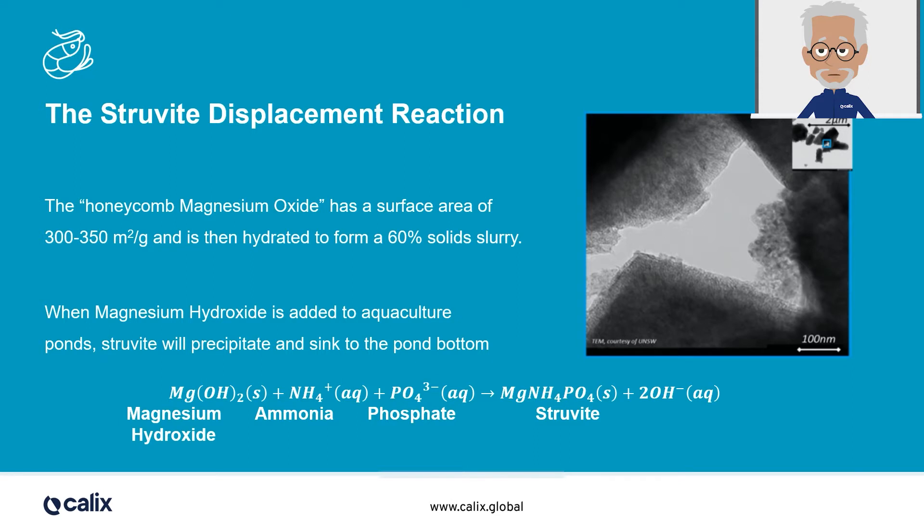Once the struvite is precipitated to the pond bottom, the struvite reaction continues absorbing ammonia as it is formed, and phosphate as it is released from the feed. This reaction is a substitution reaction — ammonia and phosphate in, and OH ions out. This means that oxygen is released into the system.